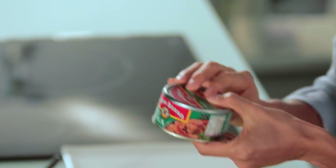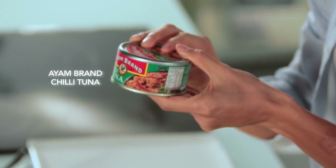I've emptied the contents of one can of Ayam Brand chili tuna, but I left some of the oil in because I personally like having some of the oil — there's a lot of flavour in it.